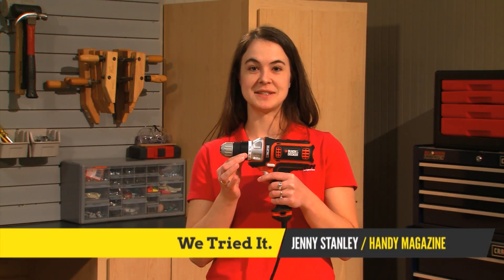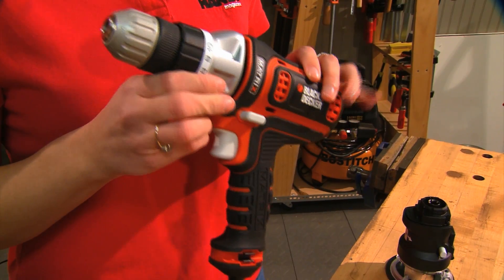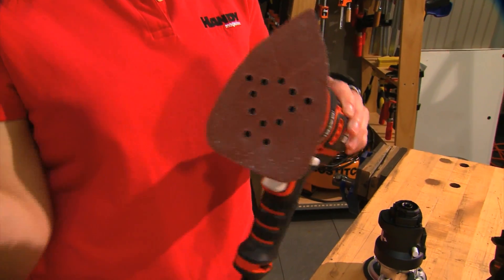This is the Black & Decker Matrix. It may look like a regular drill driver, but it's so much more. The basic tool includes this 4-amp base with a drill driver head, which you can upgrade with up to seven different interchangeable heads.